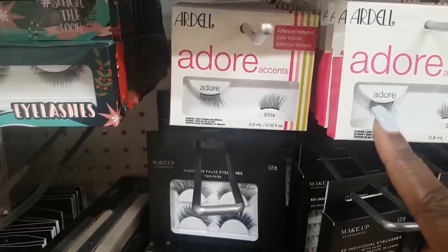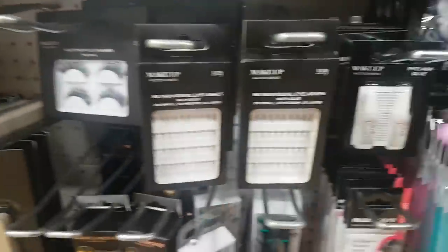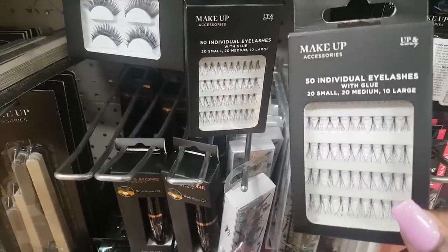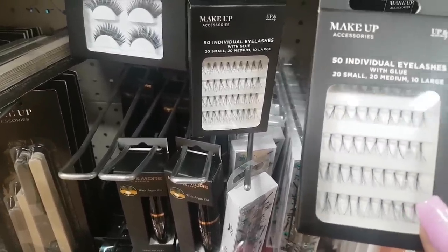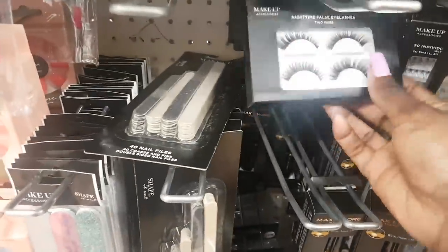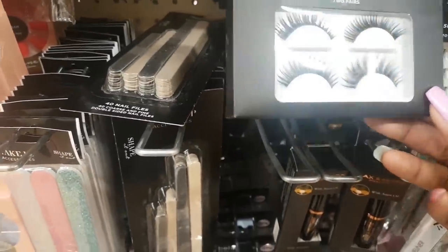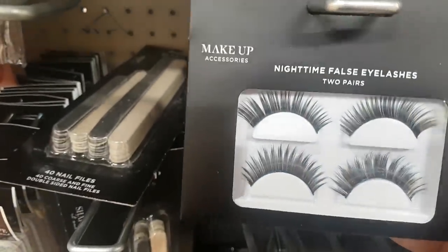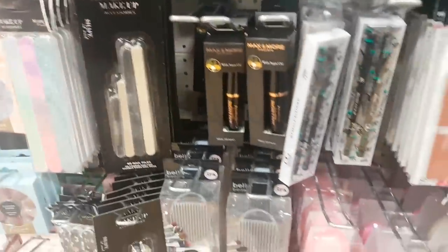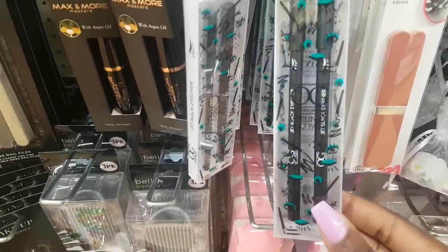They've got Adore lashes — the accents, which are just corner half-lashes. There's eyelash glue here. I've not seen these before: 50 individual eyelashes with glue — 20 small, 20 medium, and 10 large for a pound. That is really good! There are also night-time false eyelashes — really dramatic — two pairs for a pound.